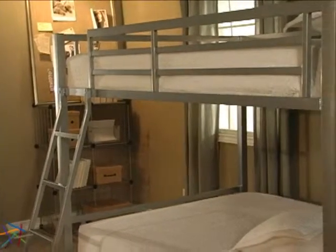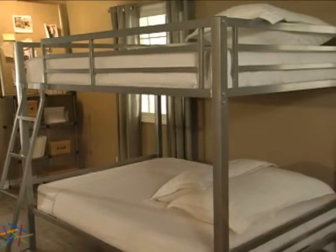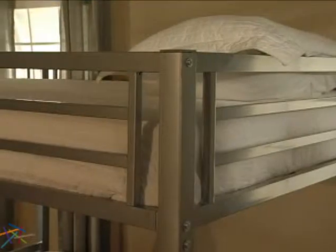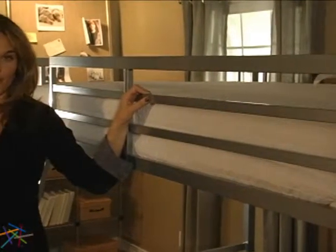The entire piece is constructed using a solid metal frame that is designed to support up to 320 pounds on the top bunk and 400 pounds on the bottom. Rest easy knowing your son or daughter will be sleeping securely in the top bunk as it is surrounded with sturdy guardrails.